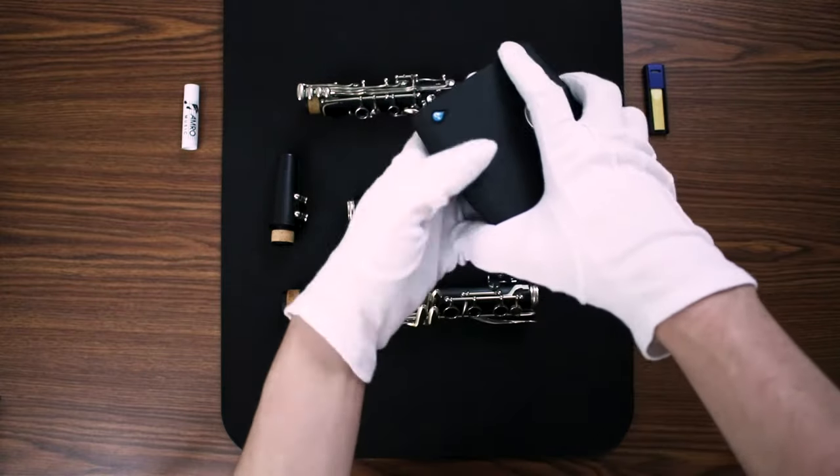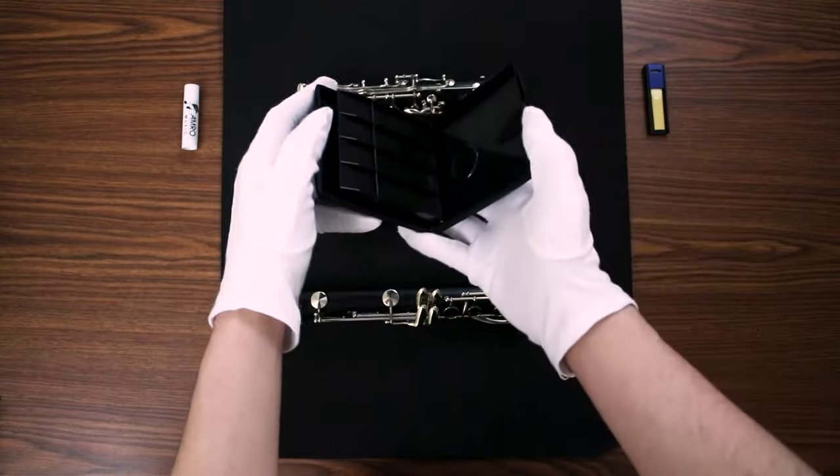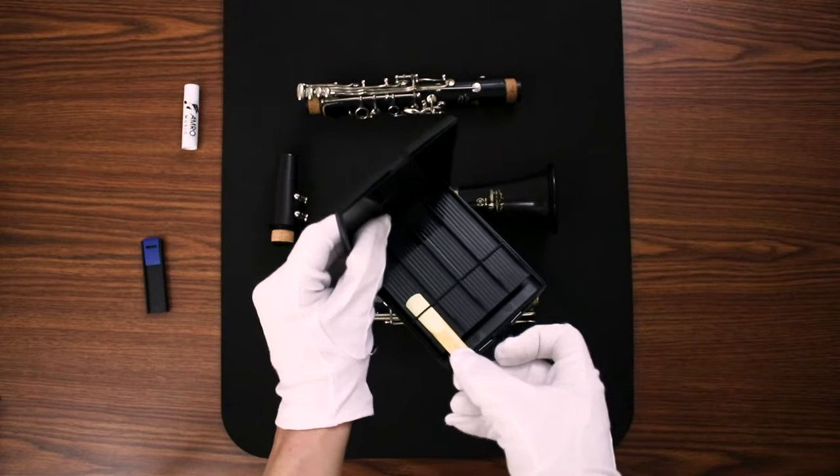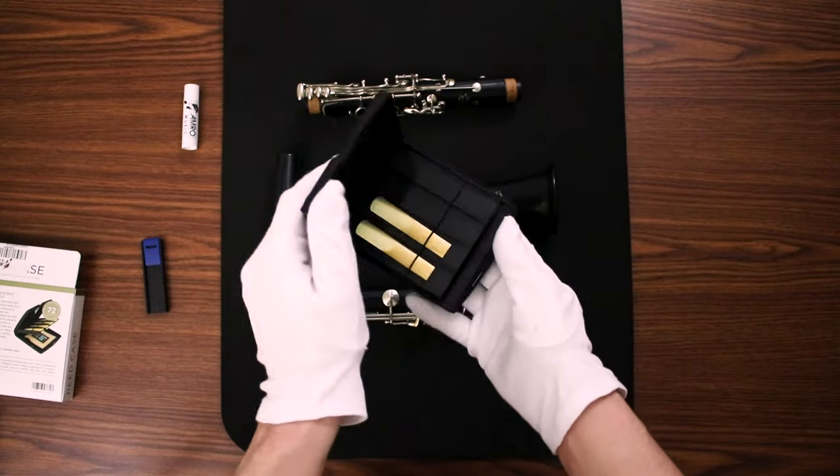I normally recommend stepping up to an actual reed case. These are not included in the care kit, but they're not much more expensive and they hold eight reeds. They also come with a humidity pack to make sure that your reeds stay fresh for as long as possible.